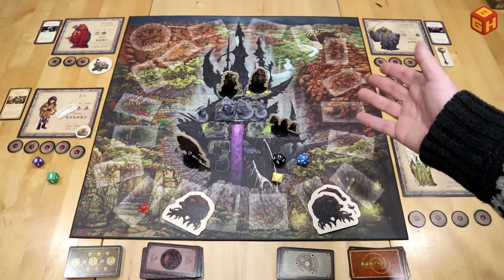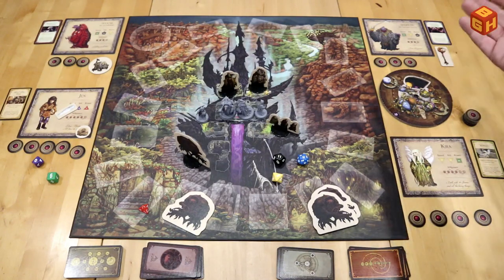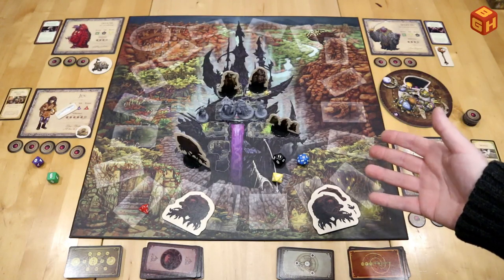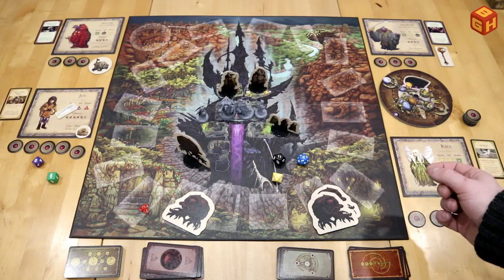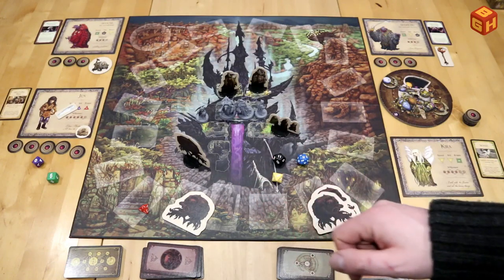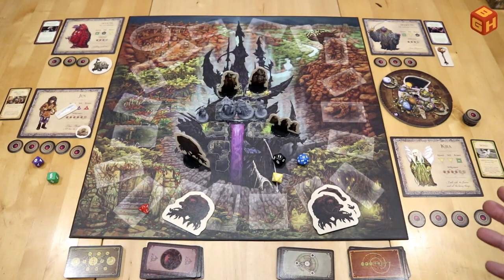If you're playing with less than four players: with three players, one player controls both Gelflings; with two players, one player plays both Gelflings and one player plays both Skeksis.